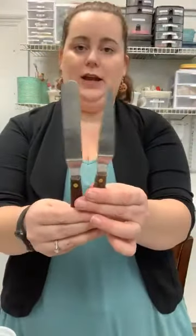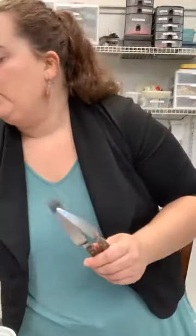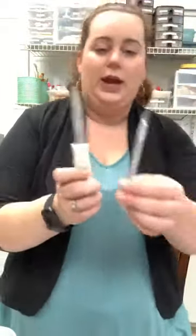Tool wise, I always have my beautiful turntables. I've got my pointy and my angled spatulas here. I like the little ones — I feel like I have a little bit more control over them for detail work. I use the bigger ones when I am icing cakes, but I like the smaller ones for detail work or finishing things. I've got a paring knife and a little Xacto knife that we're going to use for our fondant work, along with just a pizza cutter.